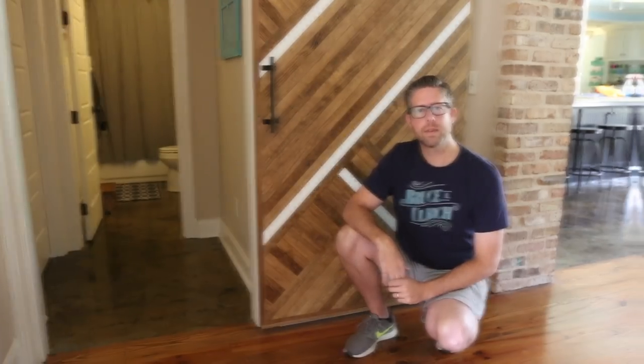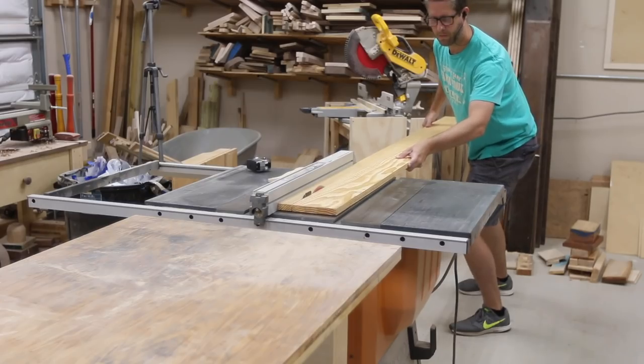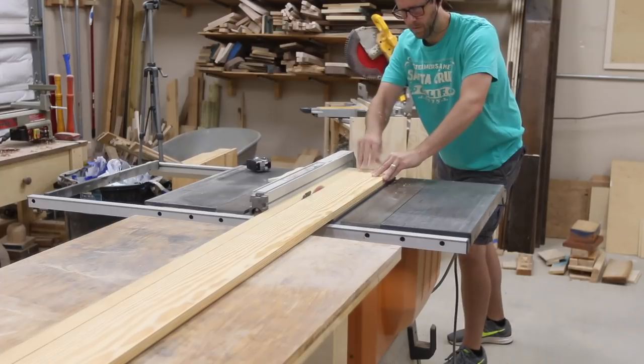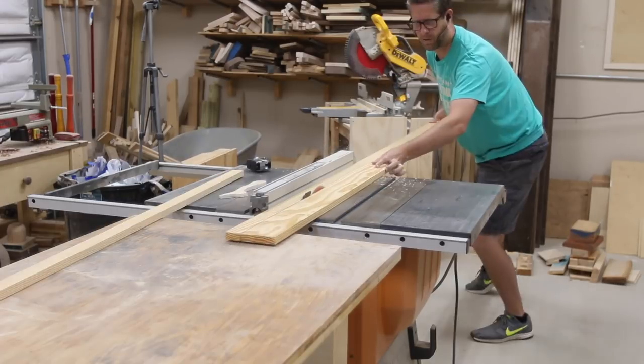All right, let's get into the project. I'm starting this barn door build and I just went with pine. This happens to be from a local place that all they sell is pine, cedar, and cypress. I was just calling around to check some prices to see how they were versus some of the home improvement stores.